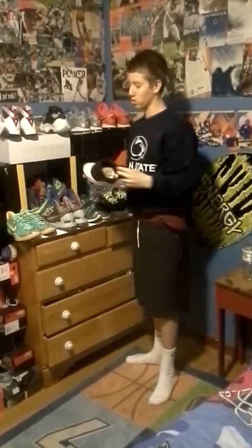Then we got the Oreo 11s. Love em. Icy as can be — if you want to get a close up on that. Icy. No creases or nothing.